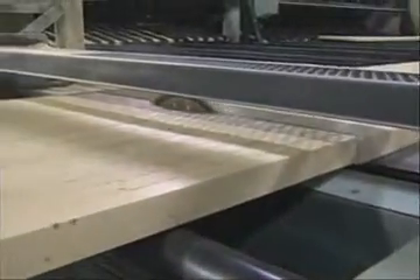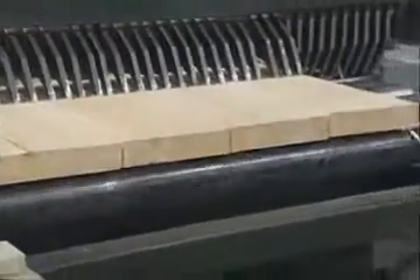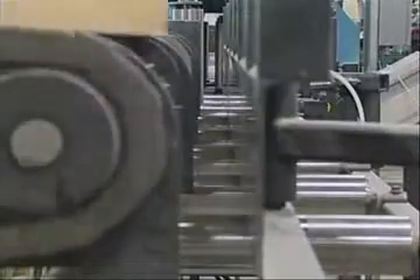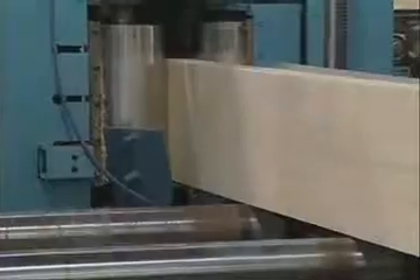After curing, the panels are cut into individual planks according to the specifications of the customer. Each plank is then tested using a mechanical stress rating machine to ensure that only planks that meet scaffold standards are sold as such.